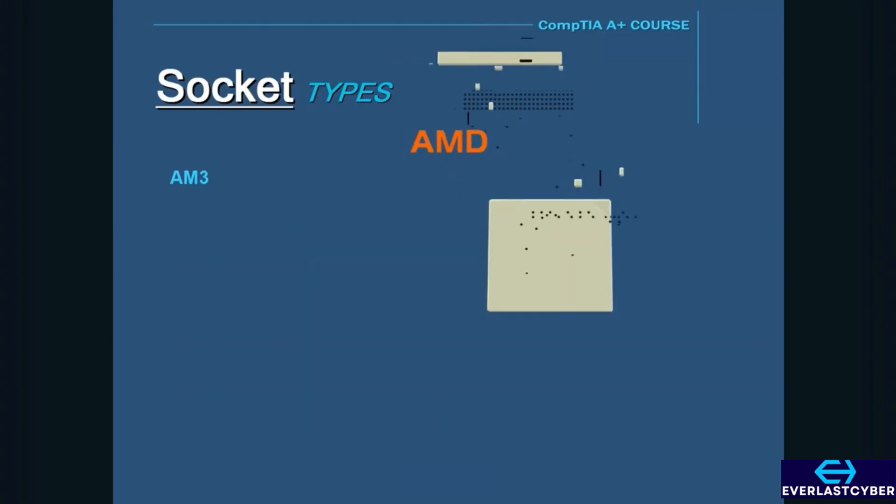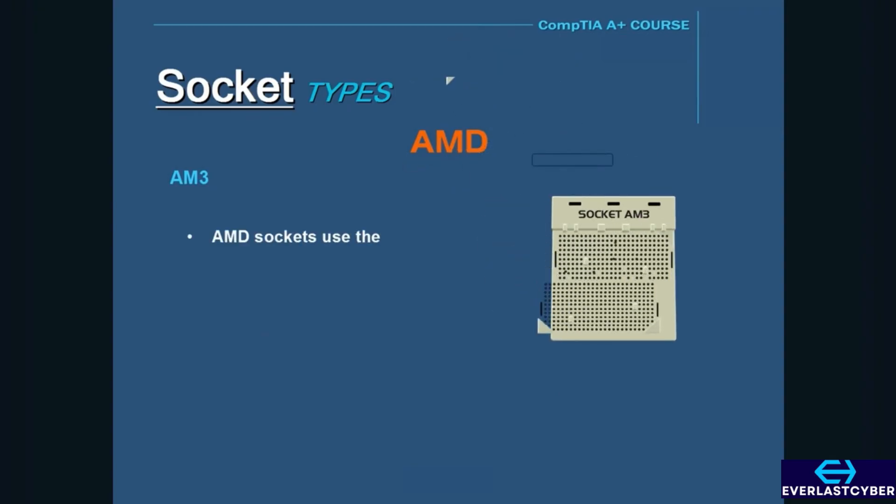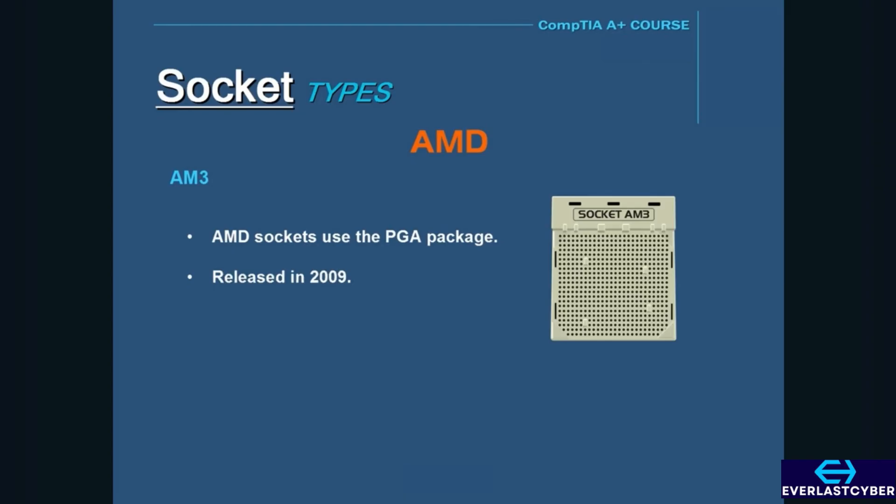The next group of sockets is the AMD sockets, which utilize the PGA package. The first socket is the AM3. Socket AM3 was released in 2009 and is a successor to the AM2+ socket.